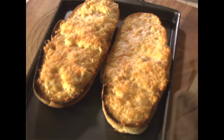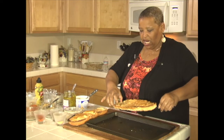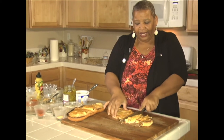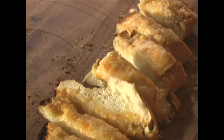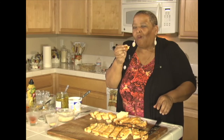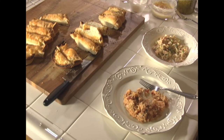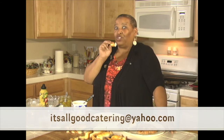Let's take this off and get it onto the cutting board. Very simple — I like to do it when it's hot. Look at that! Wait till you taste this. Just like I thought it would be — we have the jambalaya, then we have some seafood salad, and of course a piece of bread. That's really good. Go ahead, go to the website and get the recipe. Drop me a line at itsallgoodcatering@yahoo.com — I look forward to hearing from you and hearing what you did and how it tasted.